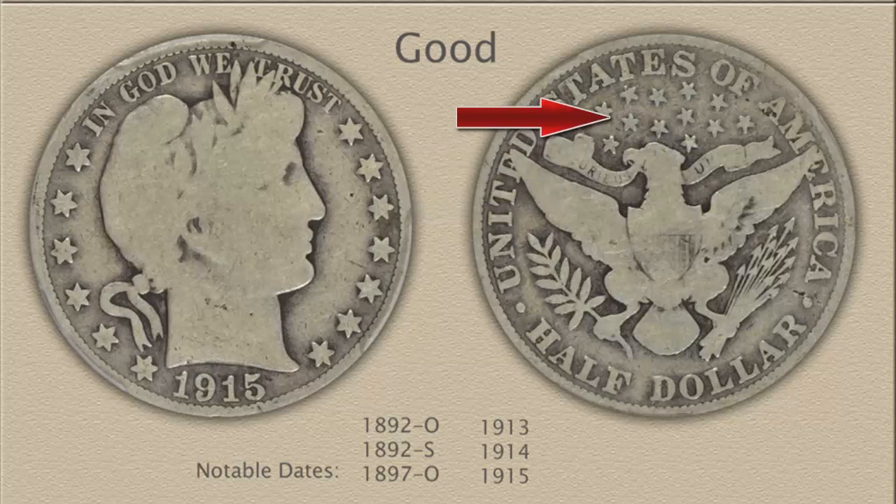On the reverse, the eagle is now worn to just an outline with a few areas of detail remaining. All major detail must remain, however. Stars above the eagle are distinct; the ribbon in the eagle's beak, arrows, and branches in the eagle's talons are all clear from the field. Often the rim is weak on the reverse of a Barber Half, with minor merging with the tops of the lettering. A clear rim and separation of the letters adds to the coin's visual appeal.